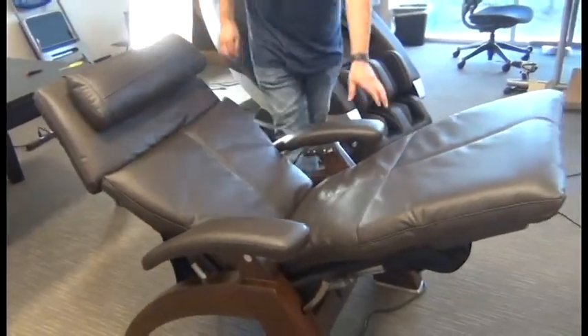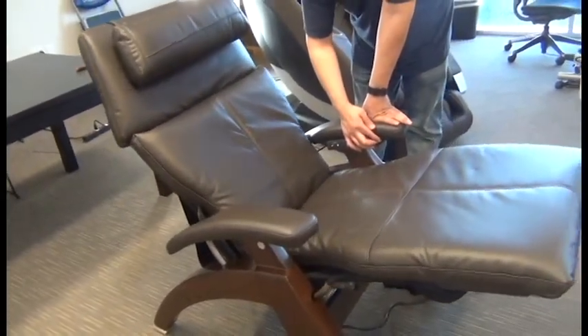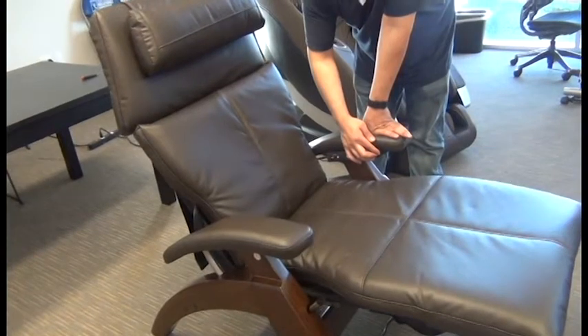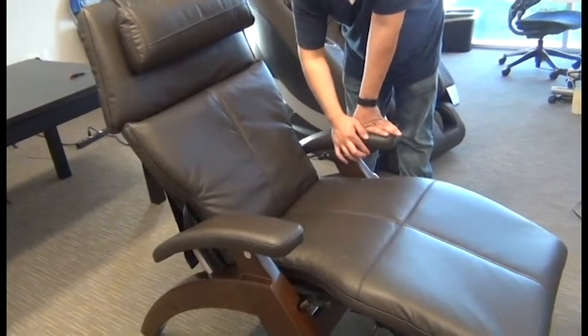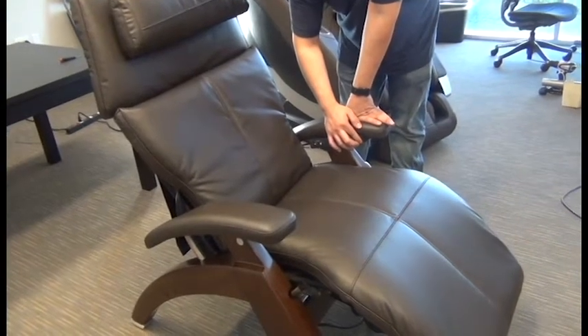Then we can return the chair to the upright position and lower the footrest. And we're done.